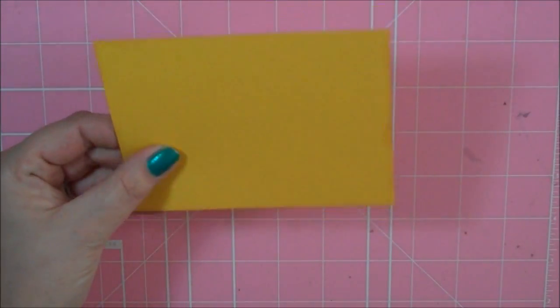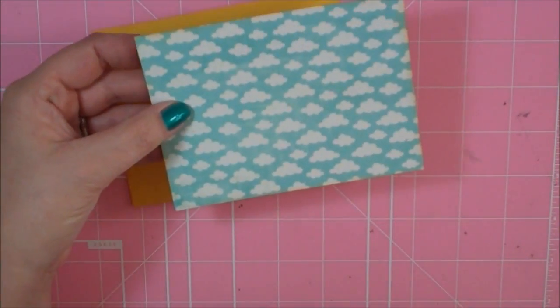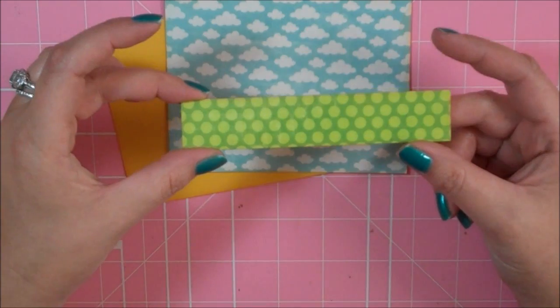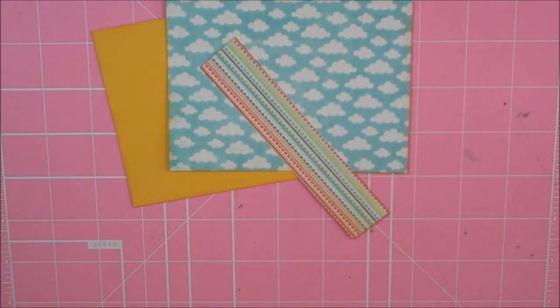I have a couple of mattes here. This yellowish-goldish color is 4 by 5¼. And then I have this cloud paper that is 3⅞ by 5⅛. And then I have this little green border, and it's 1 inch by 5⅛. This is going to go right down here at the bottom of our cloud paper.